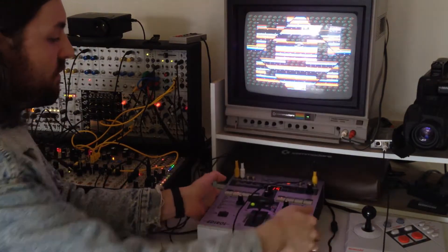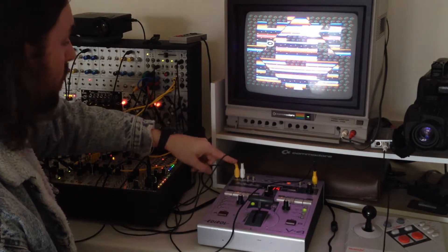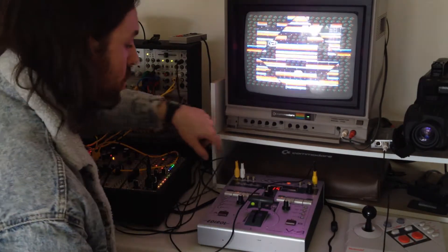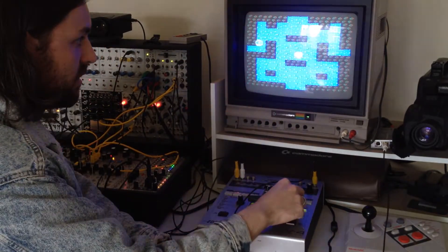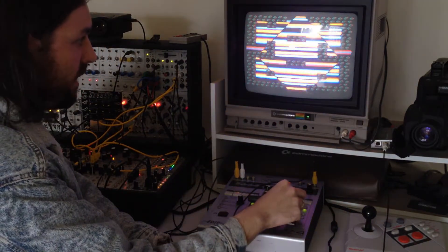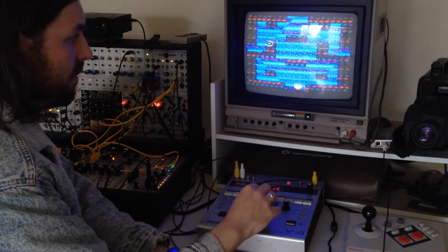Right now I have video output from Ming Mecca going into channel 1, and video output from the LZX Visual Cortex going into channel 2. I'm applying a chroma key here — the threshold for that is right there. You can also, of course, just do a simple crossfade between the two video feeds.